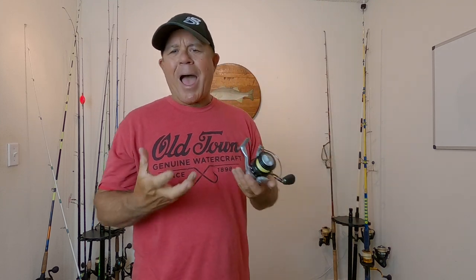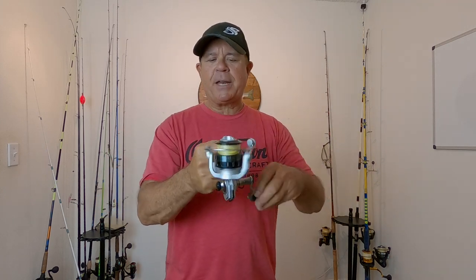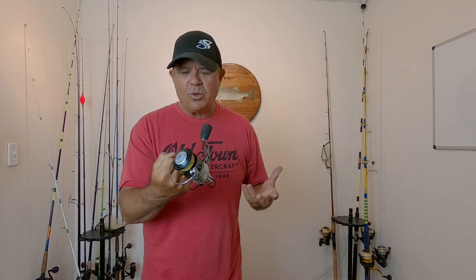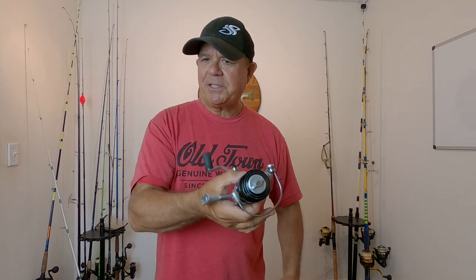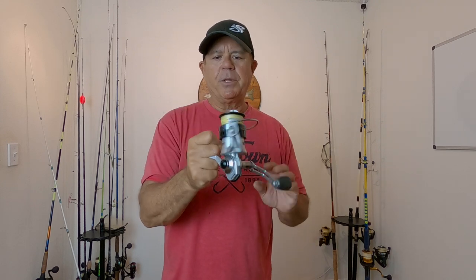I don't have anything bad to say about this reel. I have not had a bad experience — it operates and functions exactly the way it was designed to do. I put it in the sand, I've got it in salt water. I wouldn't say that I have purposely abused these, but when I'm out beach fishing, I don't even hesitate to drop these things down in the sand while I'm pulling a fish off the hook. I don't even worry about dunking it under the water — if it falls down in the water, I'm not worried about it because it's completely sealed.